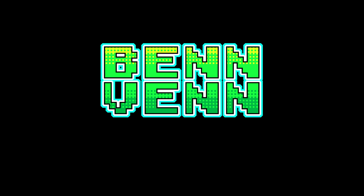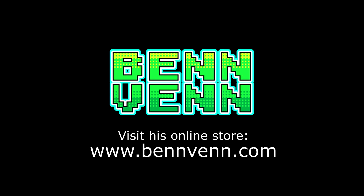This video has been made possible in part by Ben Venn. Check out his website today at benven.com.